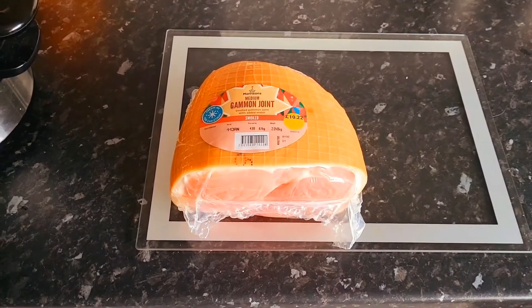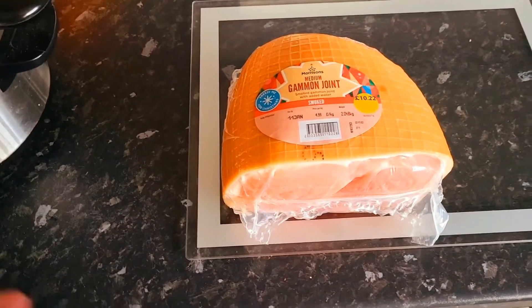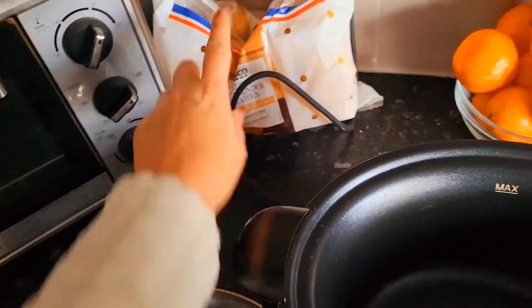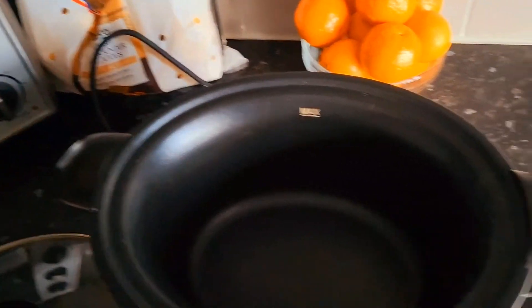Hi guys, please excuse my washing machine in the background, but I thought I'd do a little video to show you how I'm going to cook my gammon joint today. I'm going to have a go at doing it in the slow cooker, and the first thing I need to do is cut some potatoes and line the bottom so it doesn't sit. So I'm just going to cut those now.